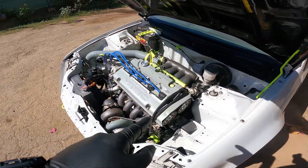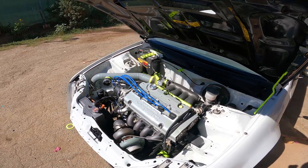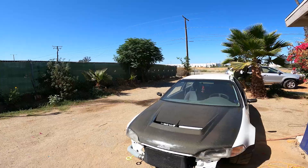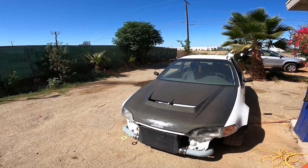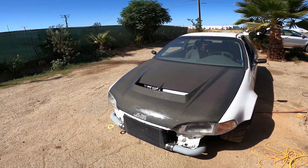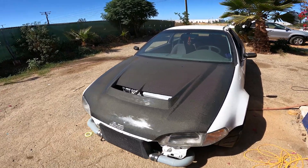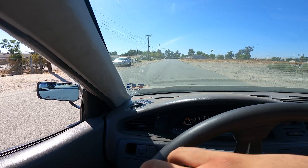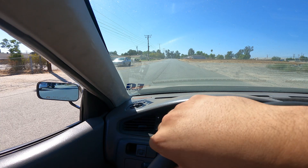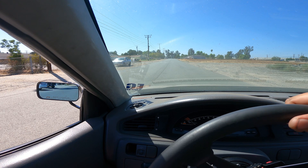Spark plugs are in, injectors are on, only thing left is to fire it up and see what she does. The car seems to be idling fine, revved it up, sounds good, so let's take it for a quick test drive. Initially right off the line it would start and just not drive well, so let's see.